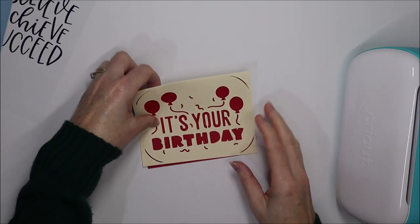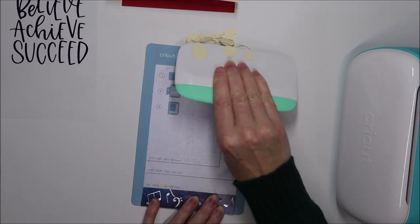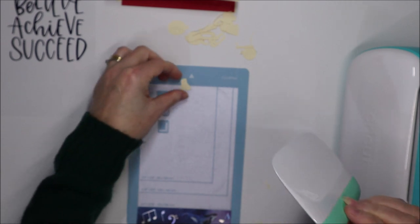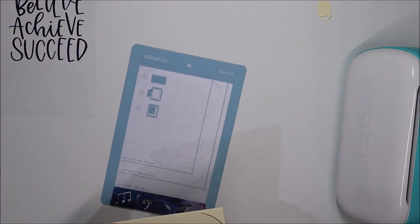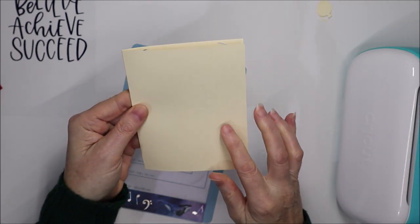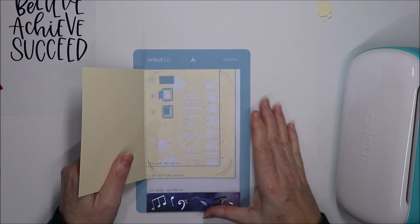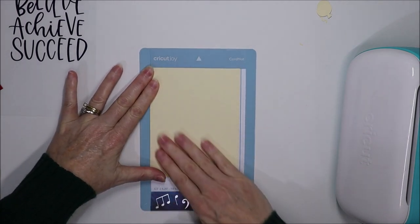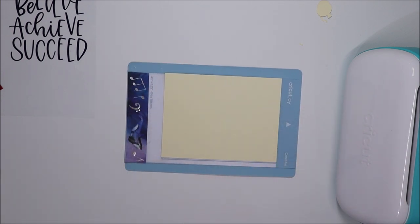I'd like to now show you how to draw inside the card using your Cricut Joy. Get the card mat back and use a scraper to remove all the parts we don't want — I like the big scraper because it only takes a couple of goes to get rid of everything. Then to make the inside of the card, you fold your card over so the inside is on top, and slide it into the card mat just as you did before, lining everything up along the edge.